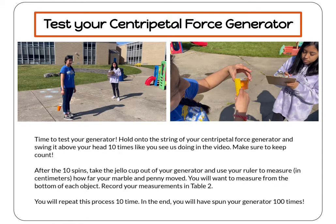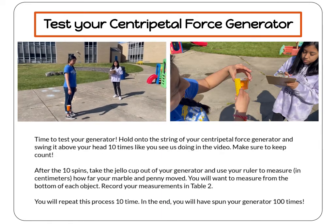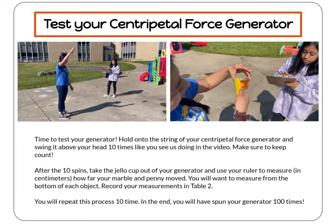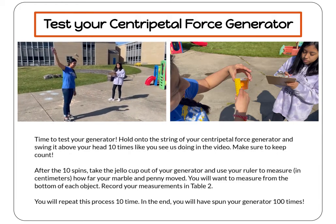Hold onto the string of your centripetal force generator and swing it above your head ten times, as shown in the video. Make sure to keep count so you don't go over.